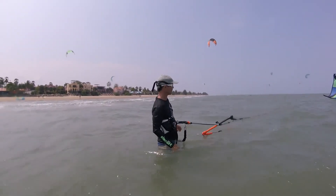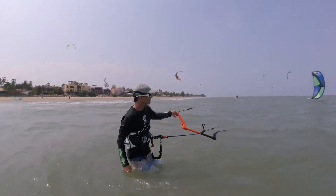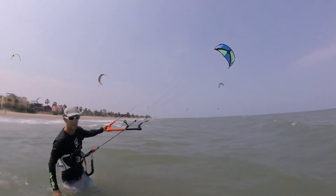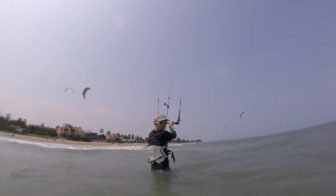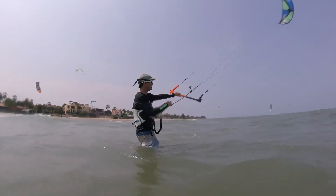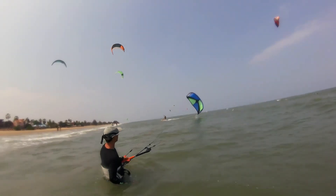Which line should we pull, i.e. which side should the kite go? Well, if we're very close to the beach, like in this situation, we should launch away from the beach, so to the right in this situation. If we're out to sea, we should probably launch so that the kite is pulling us back to the beach. Just go through the process slowly, gently, and you'll relaunch every time.